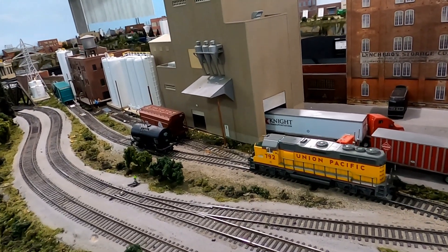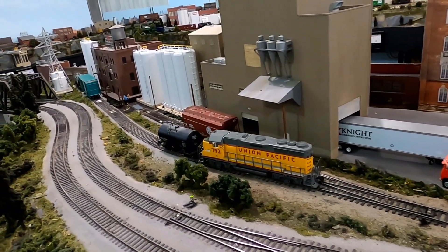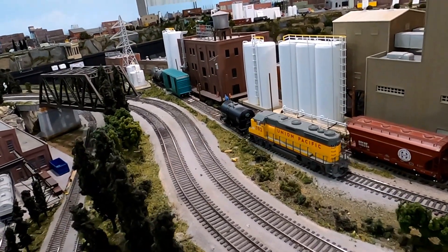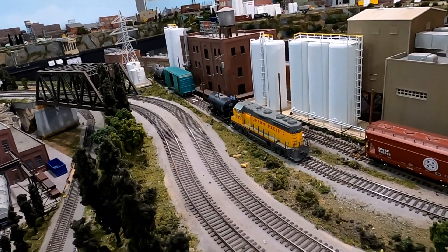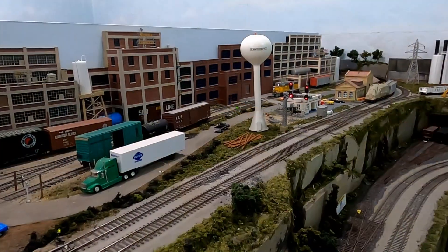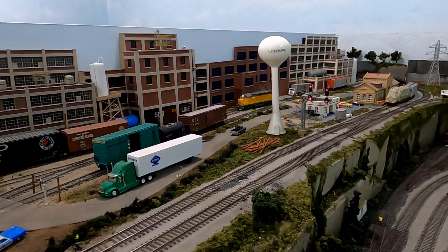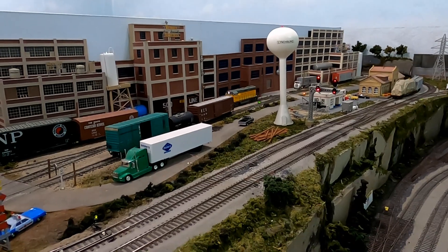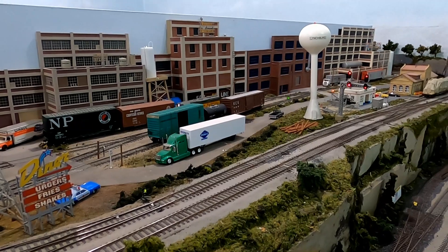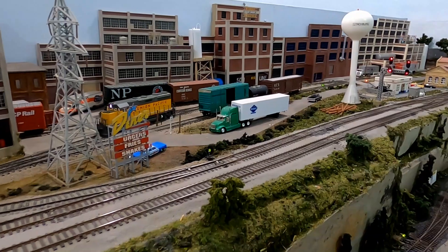I've got the tank car I need. I also need that turquoise covered high-cube boxcar back there — thankfully I can just go up and grab it without having to dig it out. I've pulled those cars off the spur and into the run-around track, then I'm able to get around them on the other side and shove them down on the siding to the rest of my train.